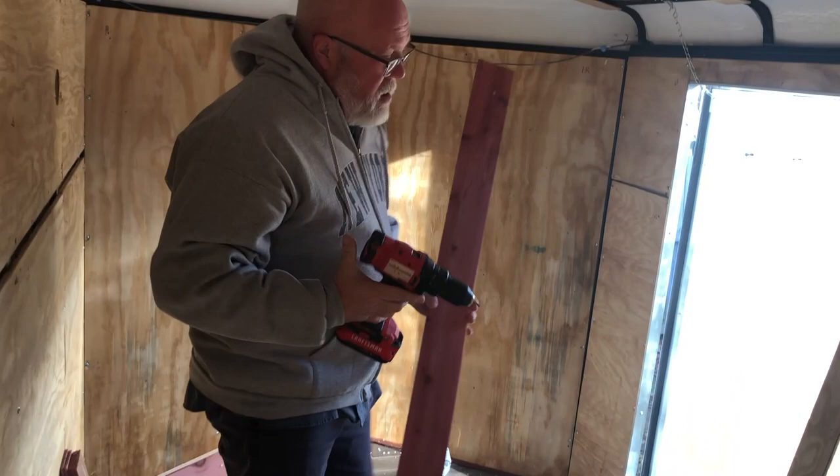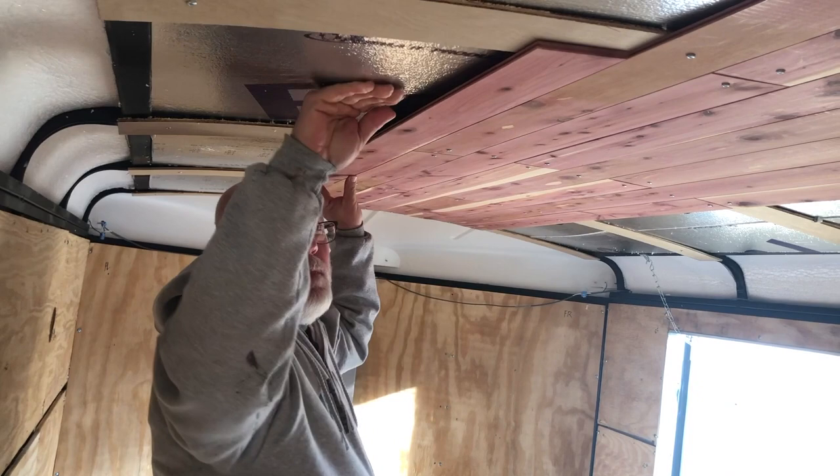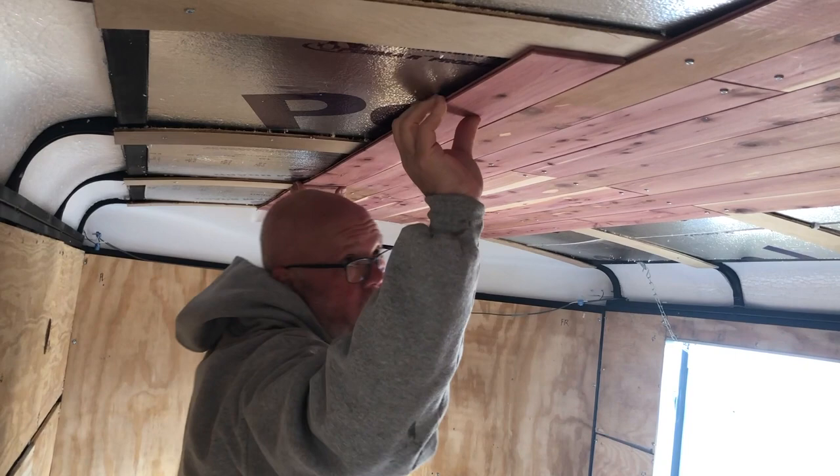We used strips of Luan for the ceiling. The cedar we're using is from a kit you can get at Lowe's or Home Depot — they're cedar panels intended for closets, but they are very thin, very lightweight, and very easy to install. We did our entire ceiling for the 6x10 trailer for right at $100.